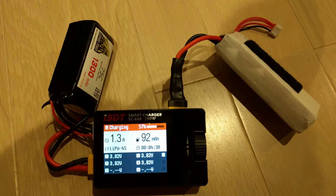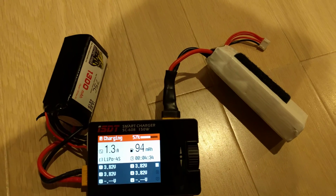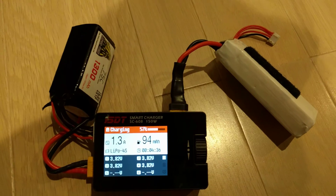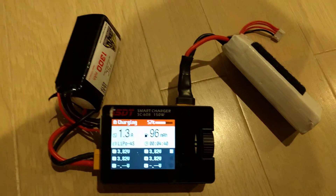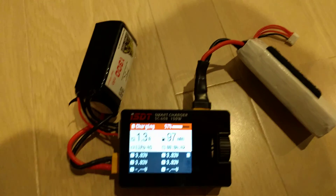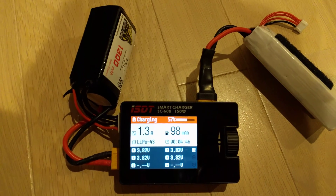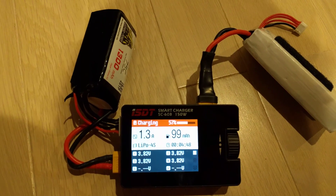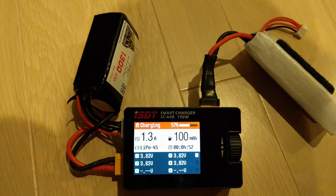This is an initial test of the ISDT smart charger, model SC608. So far I'm pretty impressed. It's lightweight, small, and ready to be powered by a big lipo. I do have a much bigger one than this to use at the field.